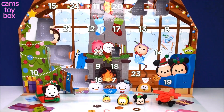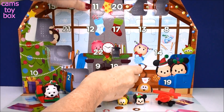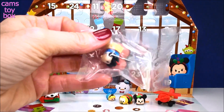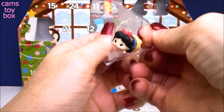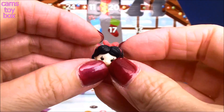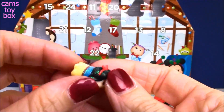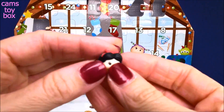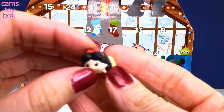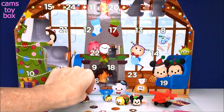Let's find door number 7 — down here in the fireplace. It's a small door and we got a small, another glittery one. Looks like Snow White! I dropped her — there she is. Look how pretty, look at all that glitter. She's even more glittery than Alice was. She's super tiny but super glittery and so cute. She's got the little red bow in her hair and is all ready and festive for the holidays.